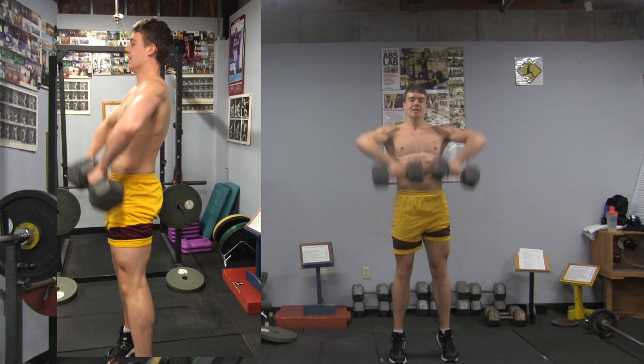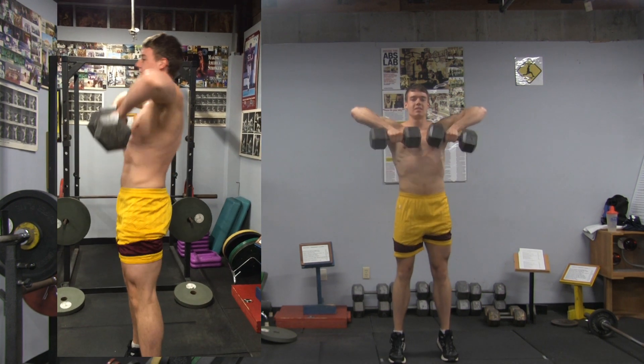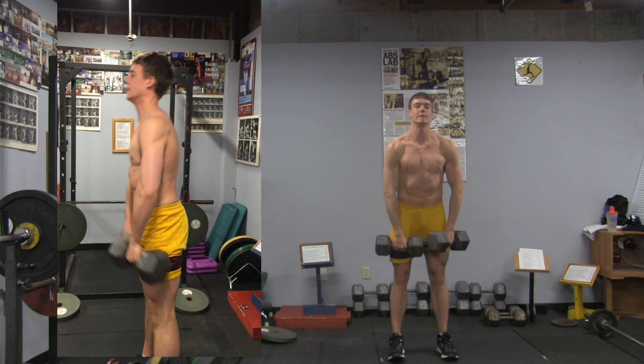Upright row — pull the dumbbells together. One, two, three, four, five, and six.